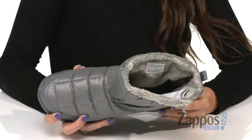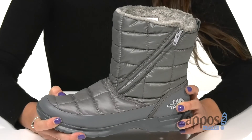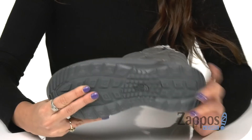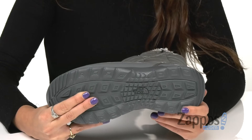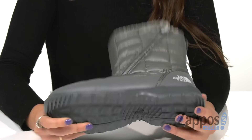There's an OrthoLite rebound footbed that provides the ultimate comfort and underfoot support, and it's all on top of a super lightweight injection molded EVA outsole with temperature-sensitive ice pick lugs for exceptional traction in cold weather conditions.